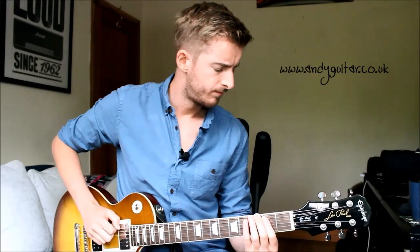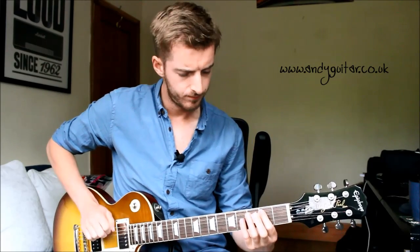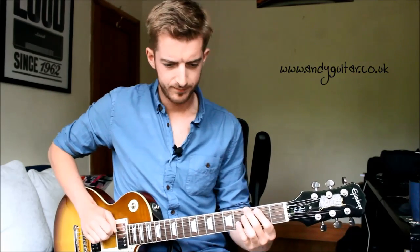So play along with me, nice and slow. In a one, two, three, four — one, two, three, four — one, two, three, four — one, two, three, four — and stop there.